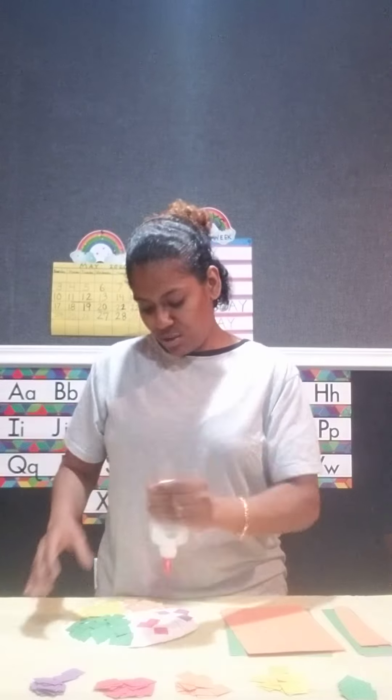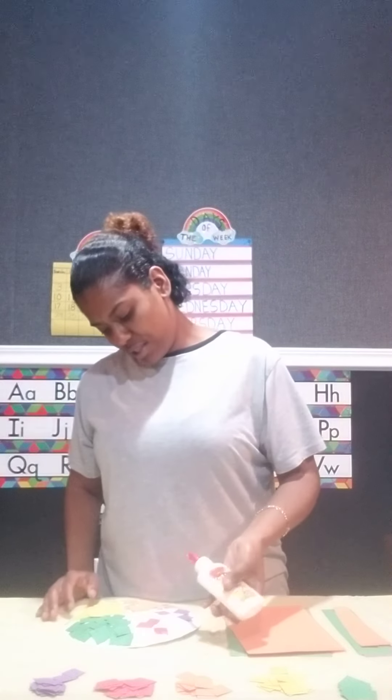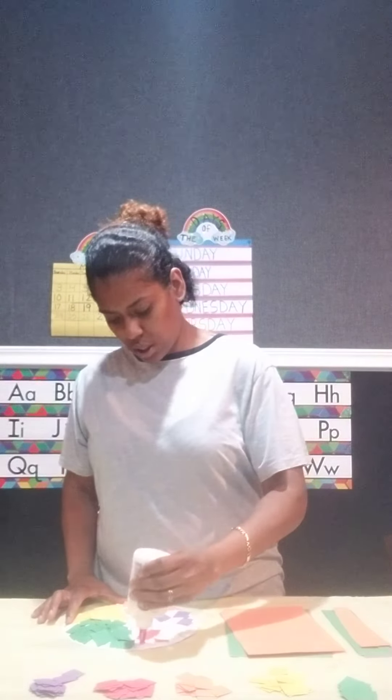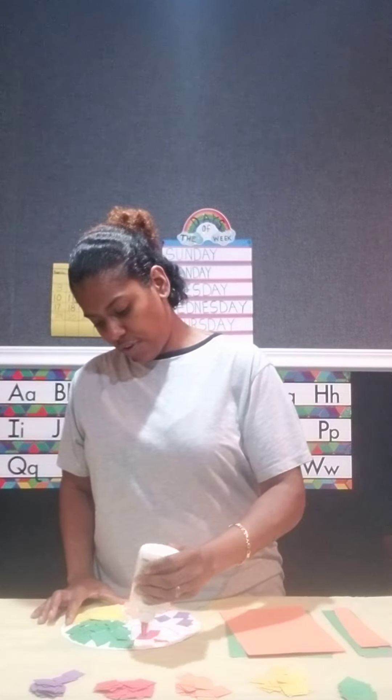We have green, yellow, orange, purple, and red. We're going to squeeze out — come on, you gotta use all of your muscles — squeeze out some glue.